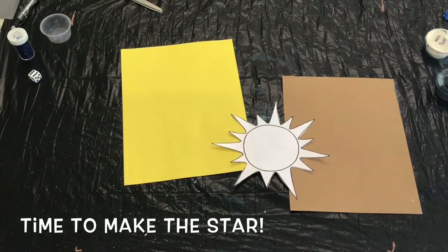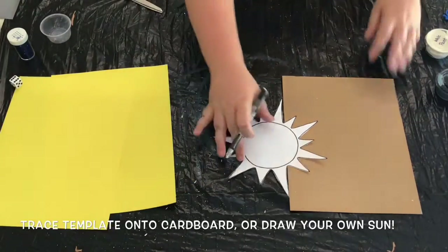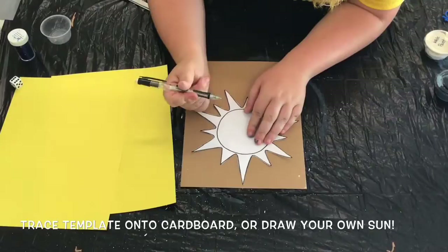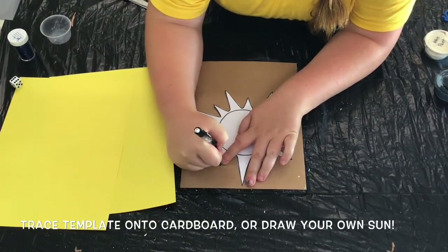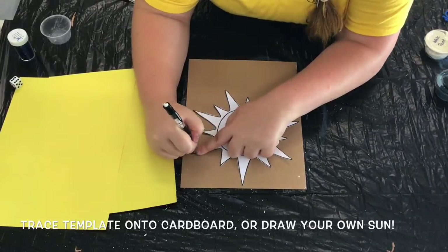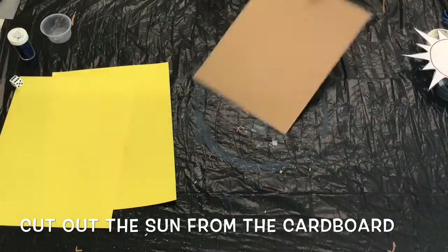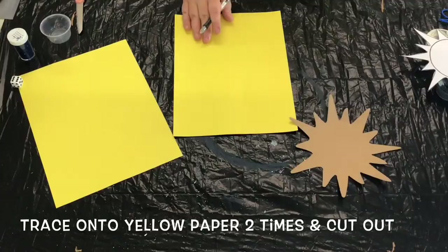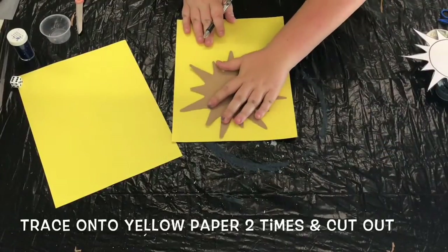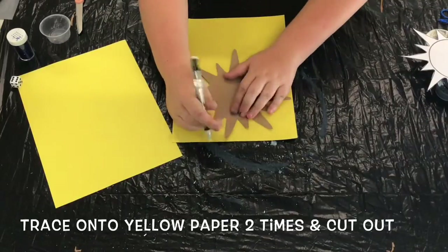While your paper plate is drying, let's go ahead and make the sun, which will act as an anchor for our wind catcher. Cut out the sun template provided in your Camp in a Box kit and then trace the shape onto your sheet of cardboard. Go ahead and cut out the sun as soon as you're done tracing it. Now that you have a sturdier template, go ahead and trace the sun onto two sheets of yellow construction paper and cut out both of your yellow suns.